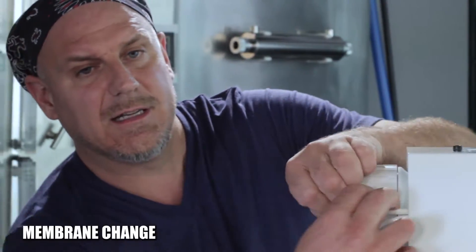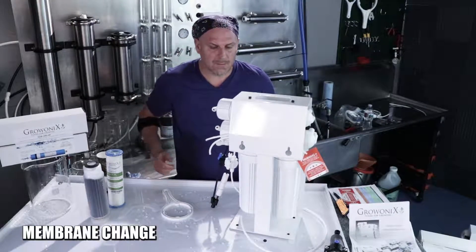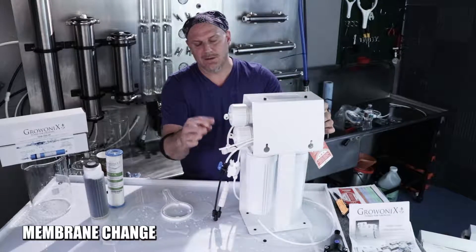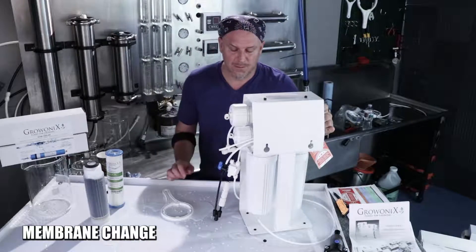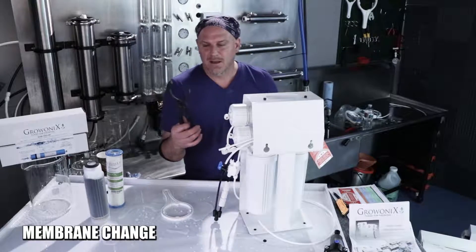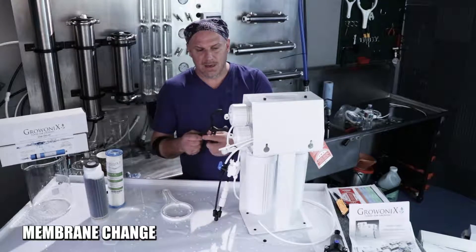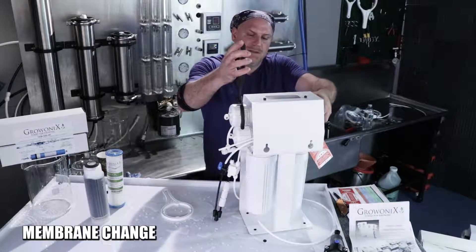To replace the membranes on this unit, we need to disconnect the feed tubes that feed the membranes — they can just hang there. Then spin these two membrane caps off counterclockwise. If the unit's been running for a while, these could feel kind of welded on. A handy tool for that is a union wrench or oil filter wrench, available at Harbor Freight. Put it on the filter housing, hold the opposite end, and just spin it.